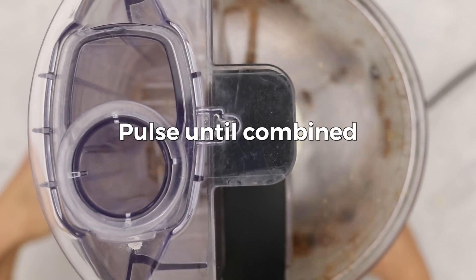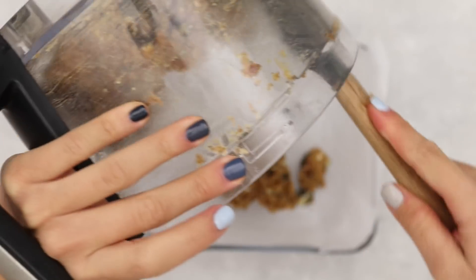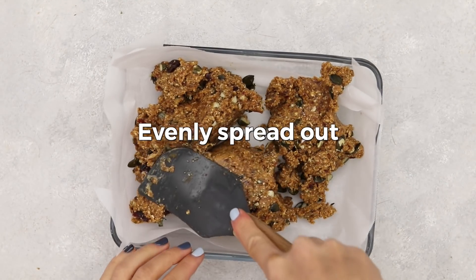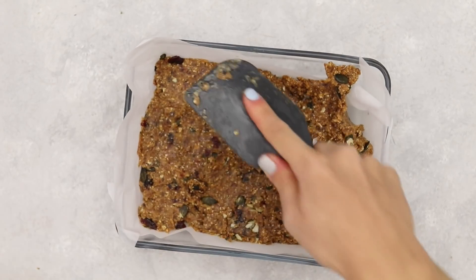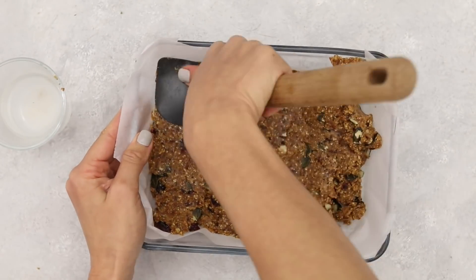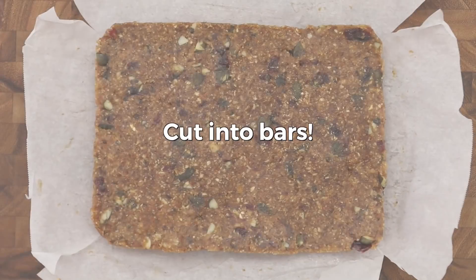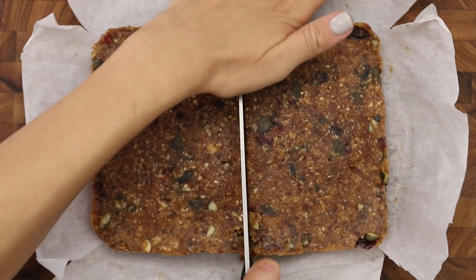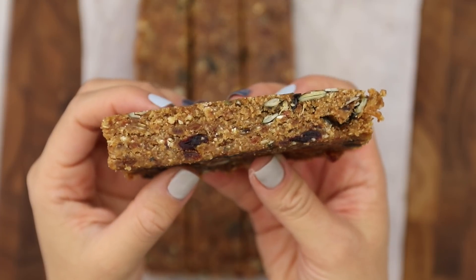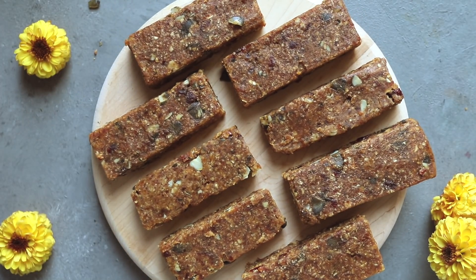Transfer the mixture into a lined pan and use a spatula to press it in evenly. To prevent sticking, wet the spatula — this definitely helps. Continue pressing until the mixture is nice and smooth in the pan. Refrigerate for at least two hours to set, then cut into bars — we're doing eight simple bars. Store them in the fridge and they're ready to eat.